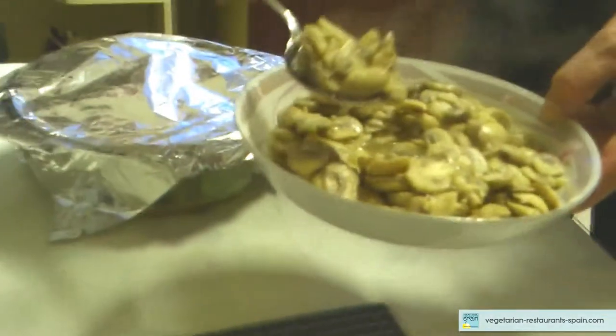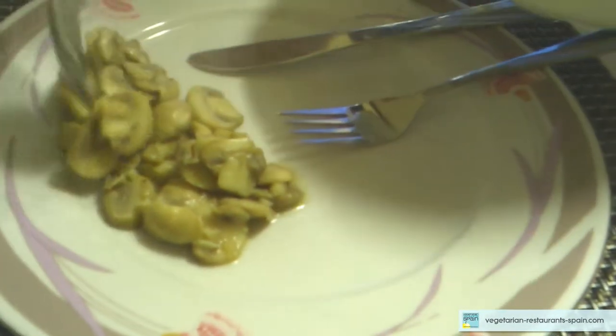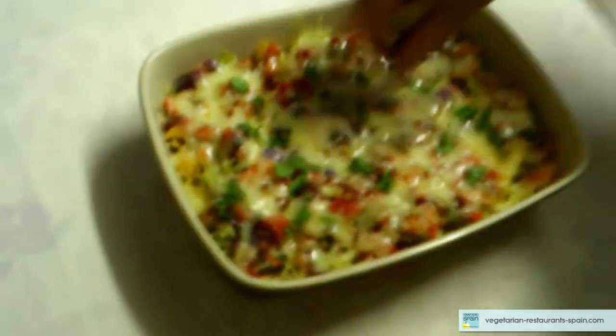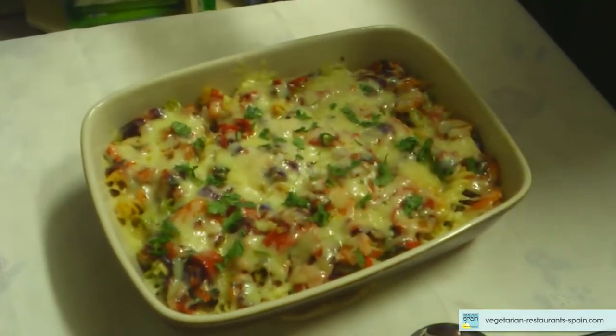La entrada de champiñones. Pasta vegetariana. Ponemos un poco de perejil. Matilde, ¿me pasas las aceitunas, por favor? Sí, sí, sí.